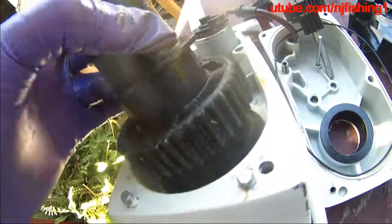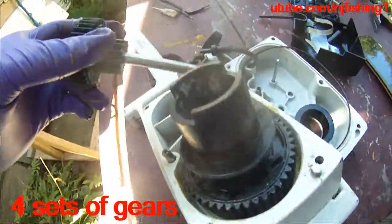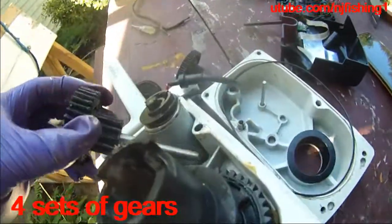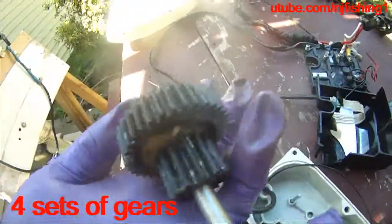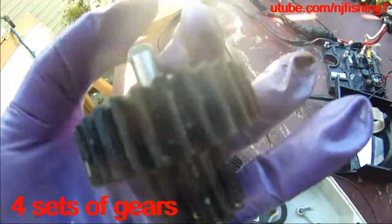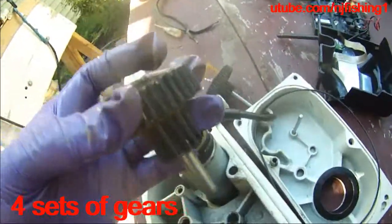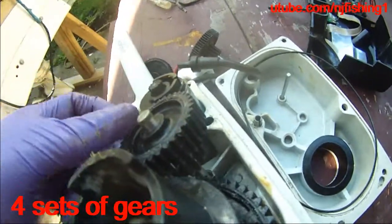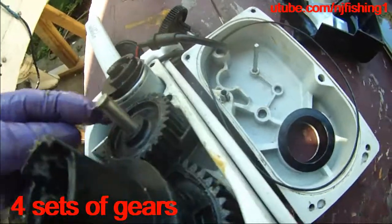First gear, shaft gear, go in like that, and then this is the third gear, the bottom gear. Notice this shaft with the groove should go in last, you can see here, so we're going to try to put this gear down just like that.